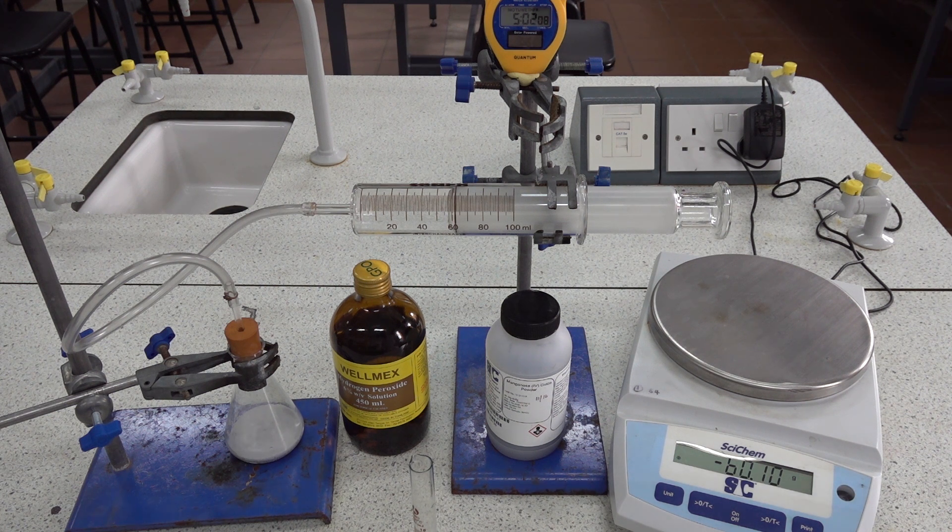We'll stop taking readings at about 5 minutes 30 seconds, assuming that it took about 30 seconds to start the reaction off. We will then be able to record results for 5 minutes.